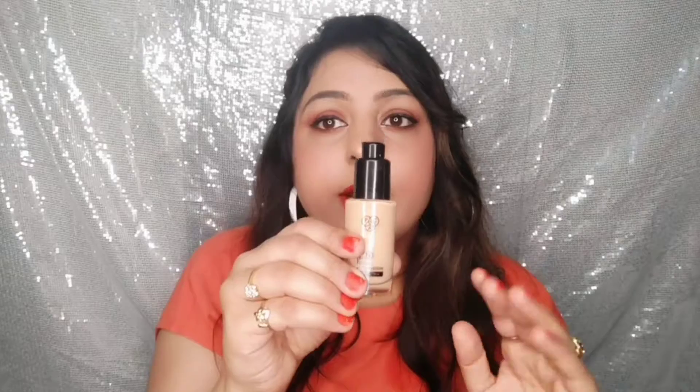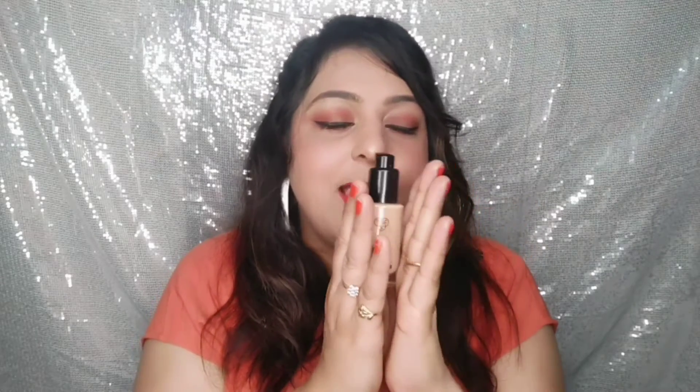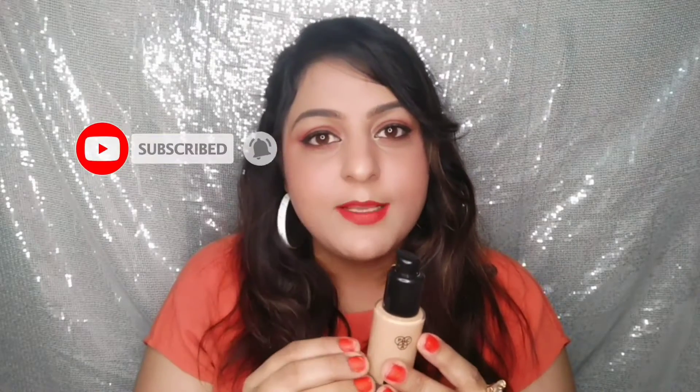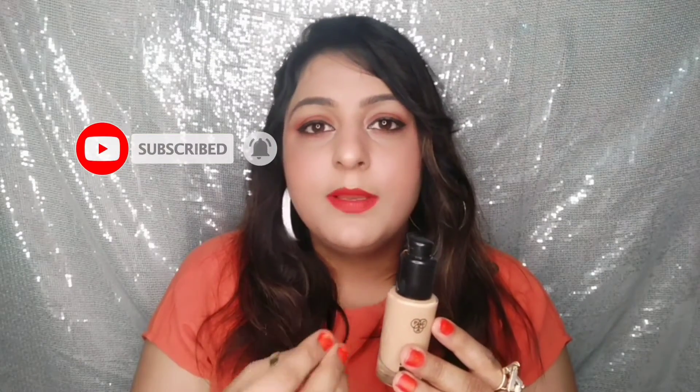MAC Studio Fix costs around 2,900 rupees — I have that one too and will review it. This one is only 875 rupees, less than half the price, so it's a go-to product. If you can't purchase the MAC Studio Fix Fluid, definitely get your hands on this. I like it very much, and I hope you like the video — please subscribe for more amazing videos.